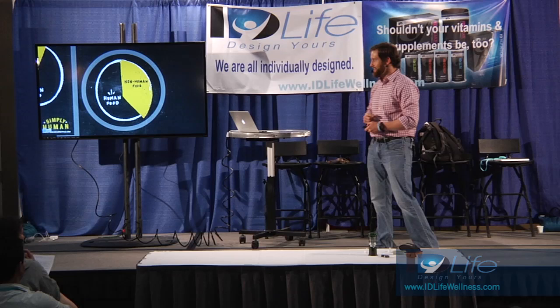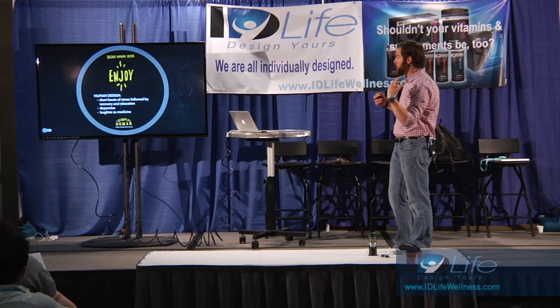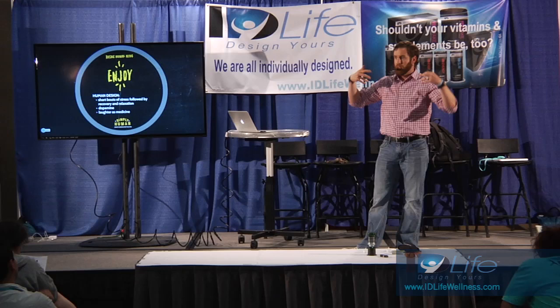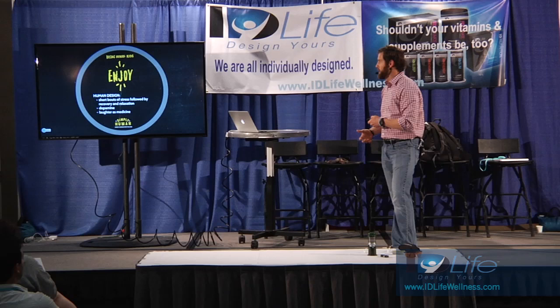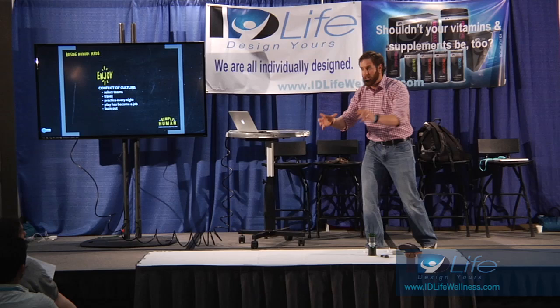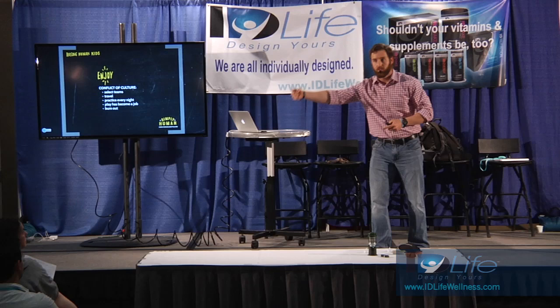Last one - enjoy. The design: short bouts of stress followed by recovery and relaxation - that's how we're designed to manage stress. Dopamine, the pleasure reward system. Laughter as medicine. Conflict of culture: select teams, travel, practice every night - making play a job. You see high school kids that are burnt out. His friends are doing Little League six days a week, and within that six days they've also got something else six days a week. Be careful not to make it a job and burn them out.